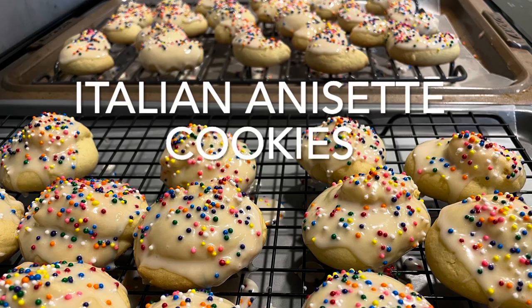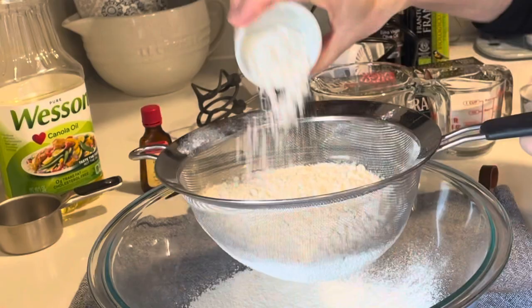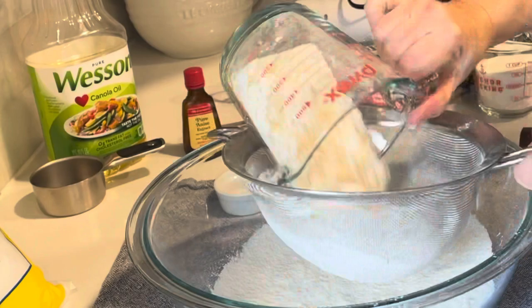Begin by sifting three cups of unbleached flour along with three tablespoons of baking powder and one teaspoon of salt into a large bowl. Once you've sifted that together, just set it aside.